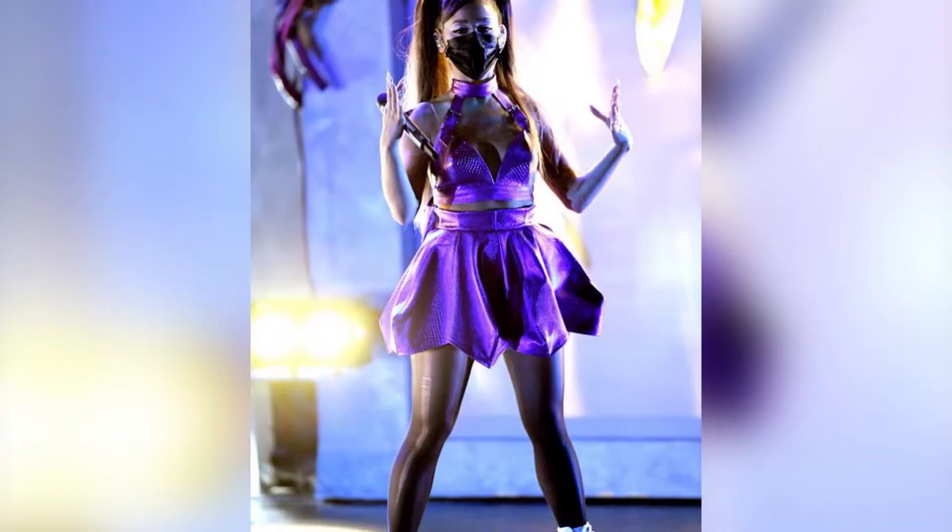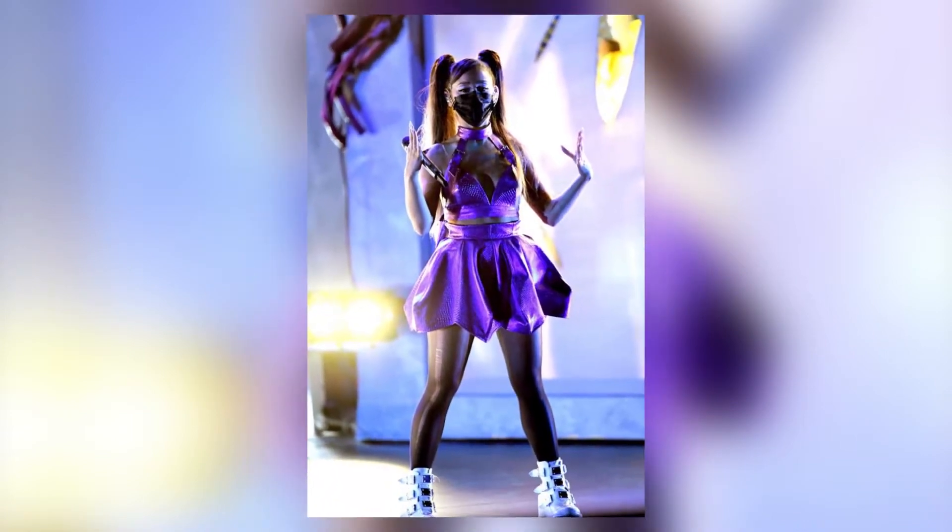Hello everybody! Welcome in! If you've never been here before, my name is Heather Spears. In today's video we have something so exciting planned. I am making Ariana Grande's VMA performance outfit. She did a performance with Lady Gaga for their single 'Rain On Me' and it was a beautiful performance, and I just felt like this particular outfit was so cool I wanted to make one for myself. So sit back and let's get started!